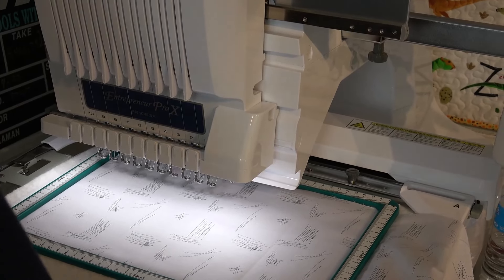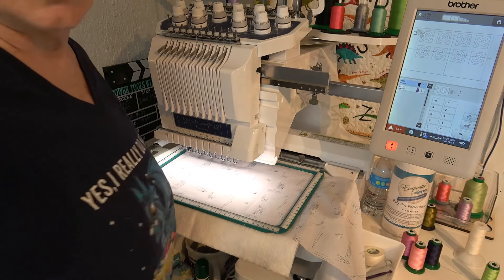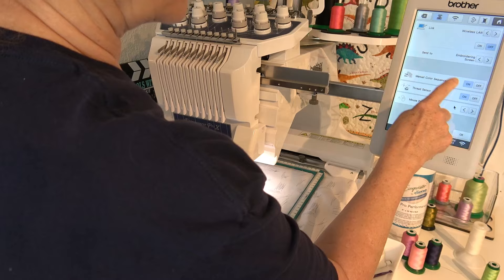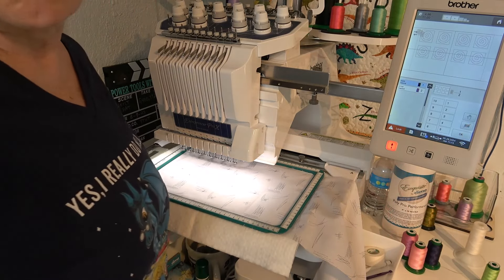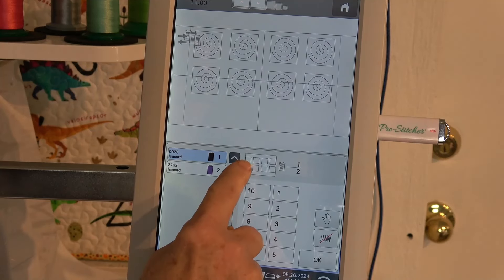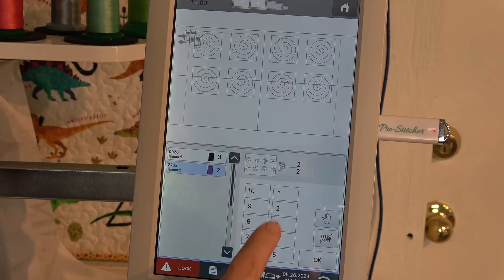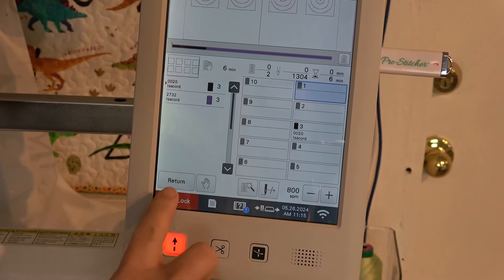That makes me happy — we are ready to go. I'm going to touch the three spools here. If they're grayed out, go into Settings, go to page seven, Manual Color Sequence — make sure that is on — and then you can tell it which spool you want. When you touch the three spools you get a preview of everything. All of the basting boxes I want on spool number three, and all of the stitching I want on spool number three as well. I'll tell it okay and touch Embroidery — ready to go. I'm going to tell it Lock and Go.